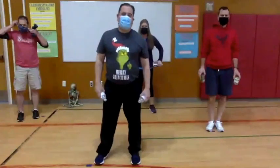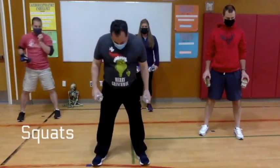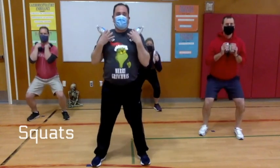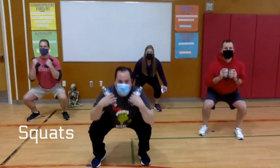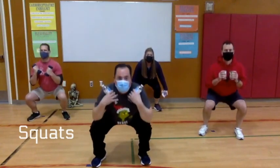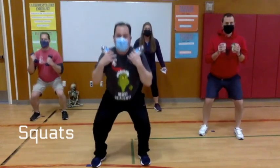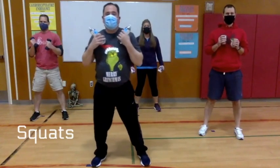Next up we have squats. Feet about shoulder-length apart, flat on the ground — we're going to sit down like we're sitting in a chair. We're going to do eight of those: down one, down two, down three, down four, down five, down six, down seven, down eight. Nice job!